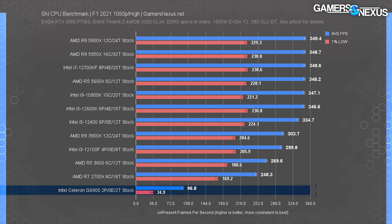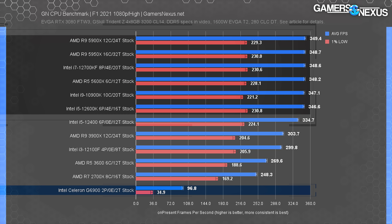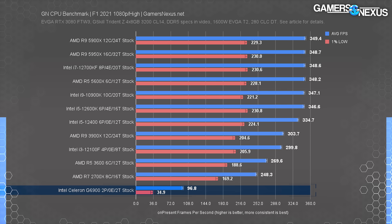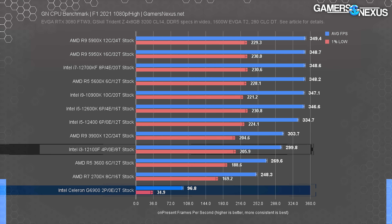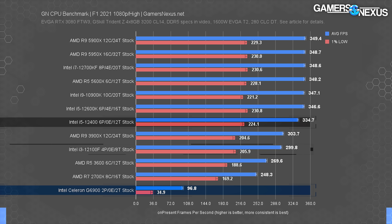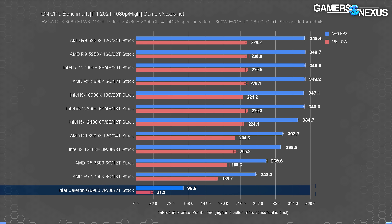F1 2021 is another game that's easy to run. Looking at this chart, you can see that most of our high-end CPUs are running into a GPU bottleneck — there's no useful data to be had in the top half of the chart, so we can't differentiate between one CPU and the next when they're bouncing off the limit. The lower half remains useful, though. The Celeron G6900 runs at 100 FPS average. This looks great as an average again, but it struggles in the lows. The i3-12100F would be a significant, meaningful, and most importantly noticeable upgrade in almost all scenarios involving more than a very low-end game.